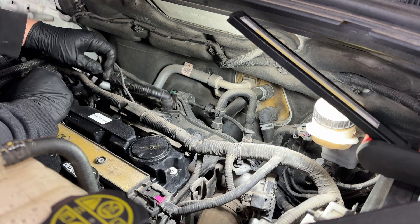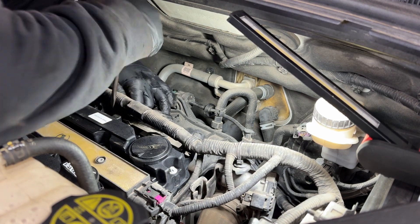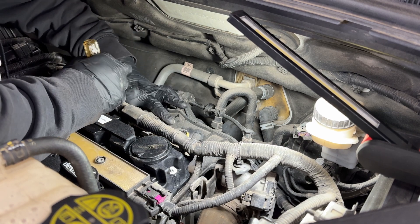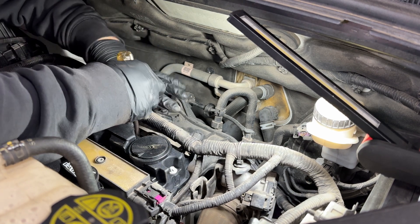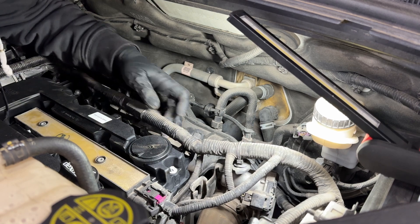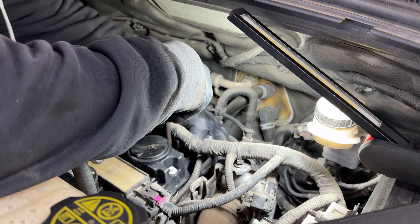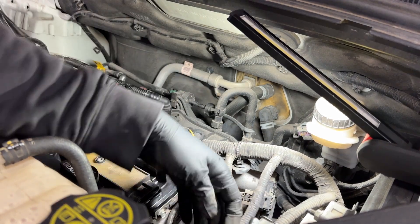We're going to have to remove all the connectors for our injectors. They come with a little metal tab — put your screwdriver on the inside between the metal part of the clip and press it in. You should be able to pull the clip out. We have four injectors so we have four clips that we need to remove.